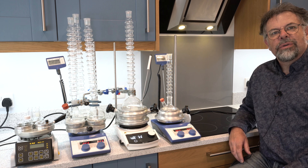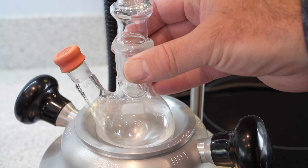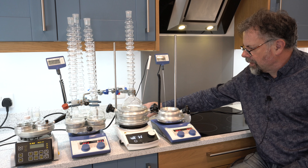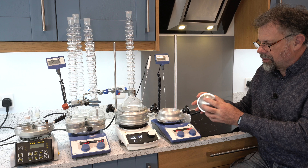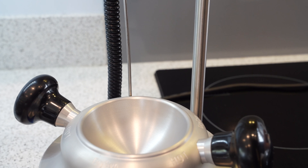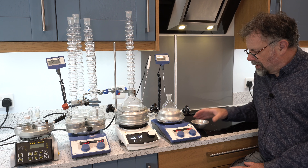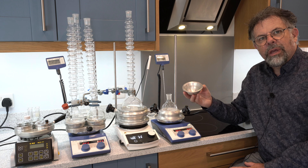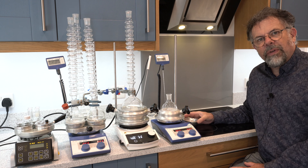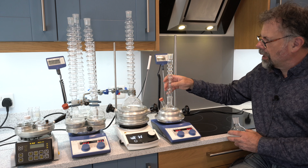Let me show you how easy it is to change the size of your DrySyn for a different flask. In this case this is a 100 millilitre flask and the DrySyn unit here has an insert in it, so the insert surrounds it to perform good heat transfer. And without that insert in place the unit can take a 250 millilitre flask. Scholar is also available as a kit with a 50 millilitre size insert as well, so you can go from 50 to 100 millilitres, or you can choose your own range of flask sizes. I'll put that back because it's pretty.